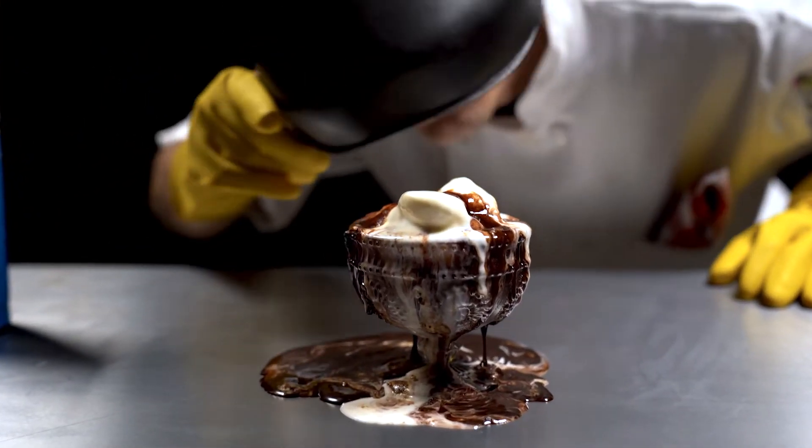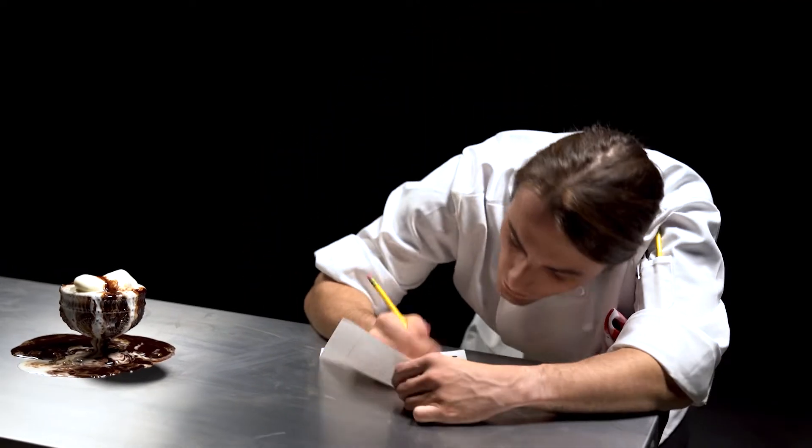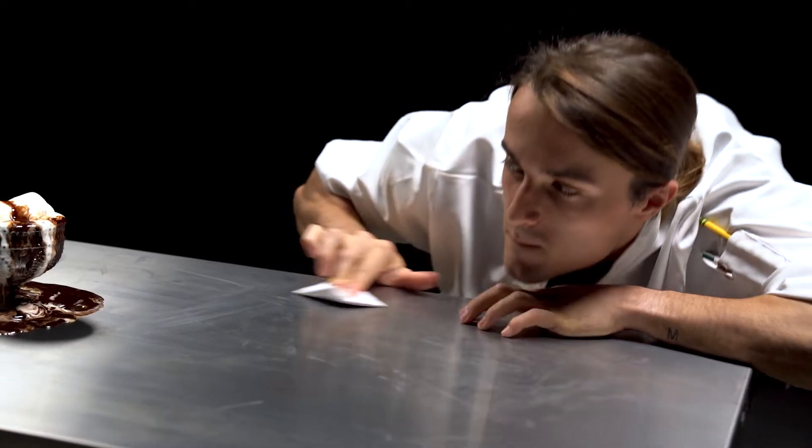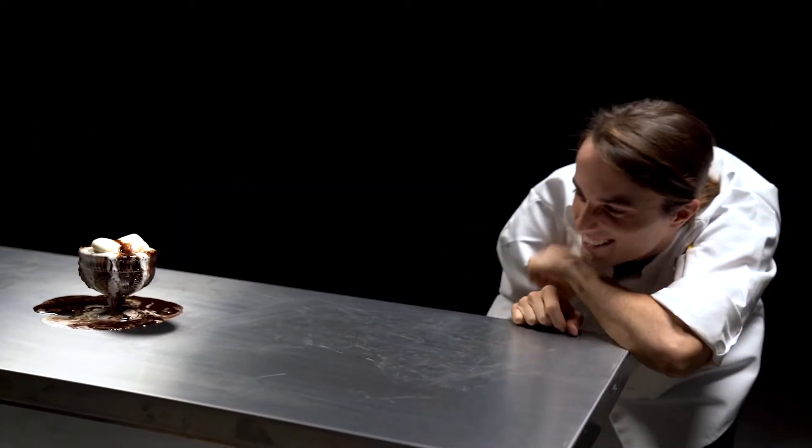Step three: as the fudge cools, gossip about the sundae. Write mean things about your sundae in a note and pass it to someone other than the sundae. Make sure the sundae sees you giggling and passing the note.